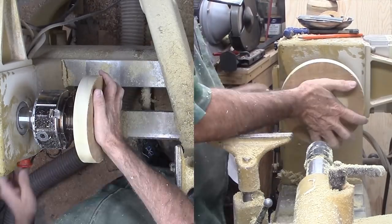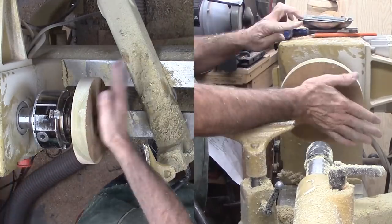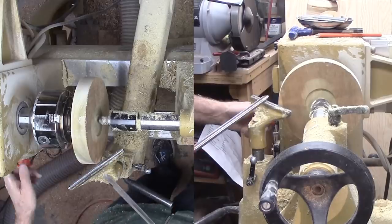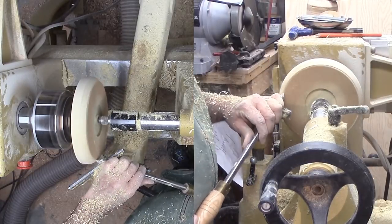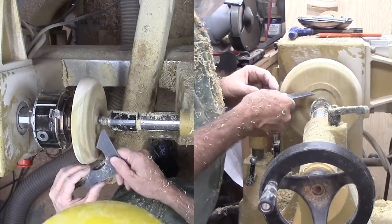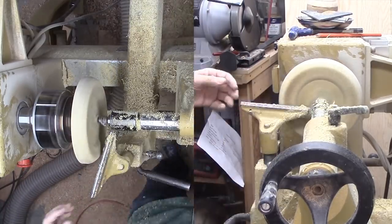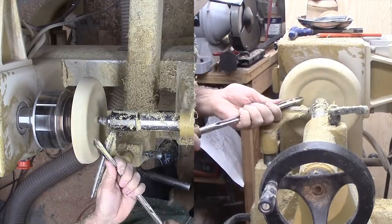Now, I've reversed the wood in preparation for tooling the outside. Now I can round off the outside of the circle.